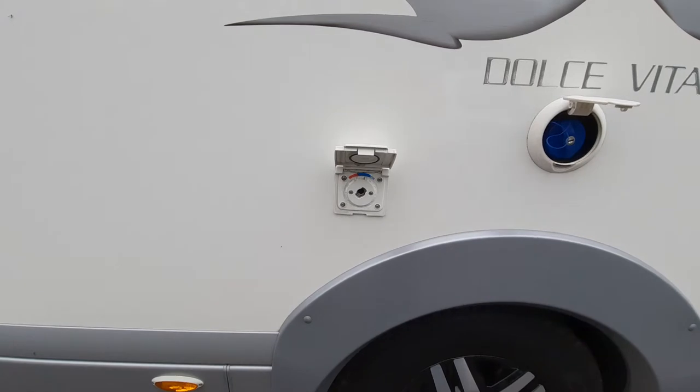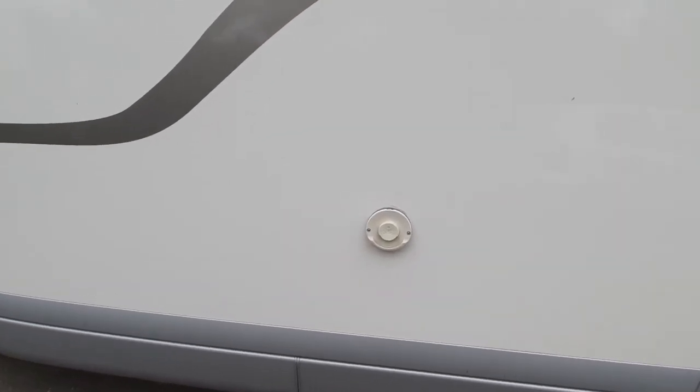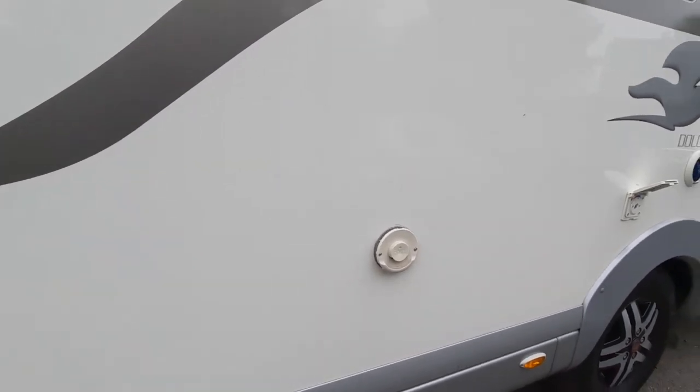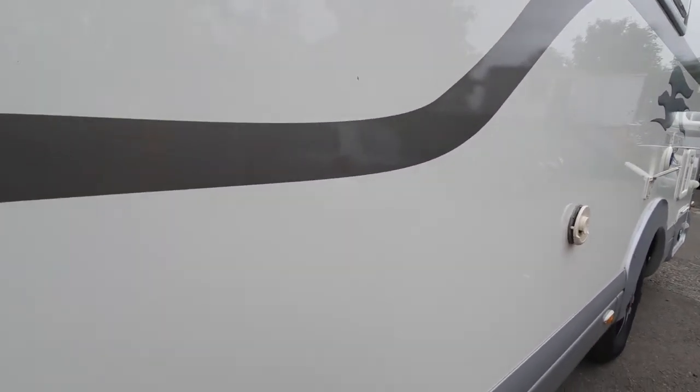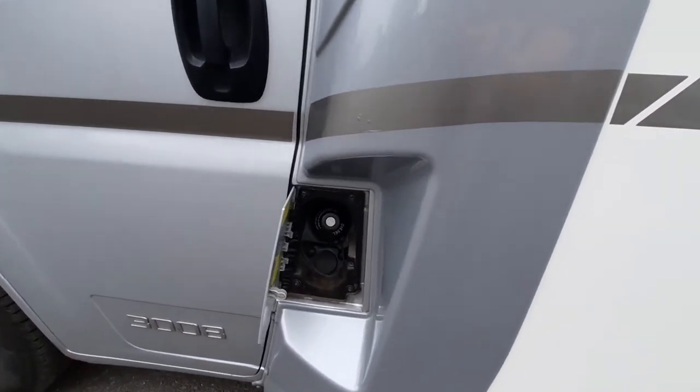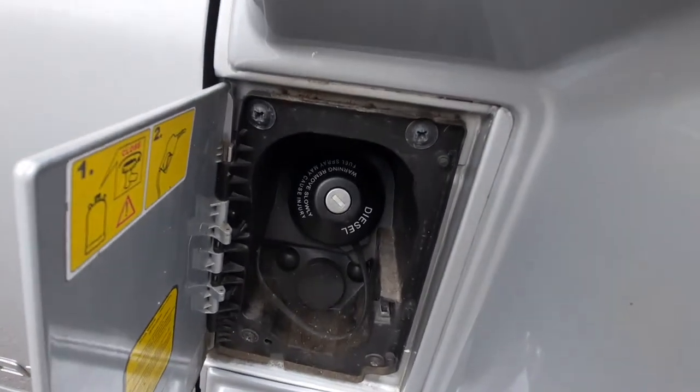Further forward you have your trim vent for the heating, which is gas and electric — I'll show you how that works in a moment. Be careful as it does get quite warm. Behind the passenger door we have the diesel filler plate, clearly marked diesel.